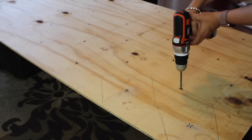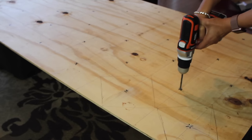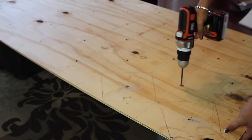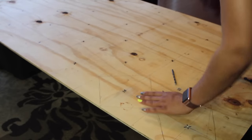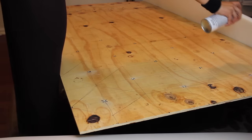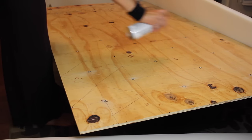After you decide where you want to place your buttons, take a drill and drill your holes. It took me a minute to get used to this tool, but I got the hang of it. Don't give up — keep going.